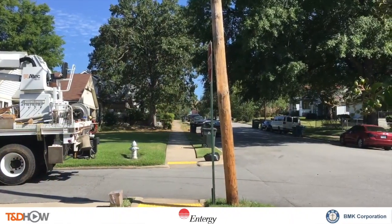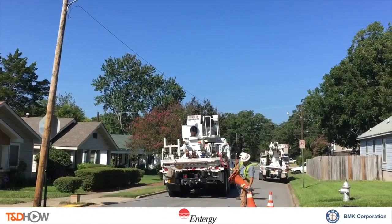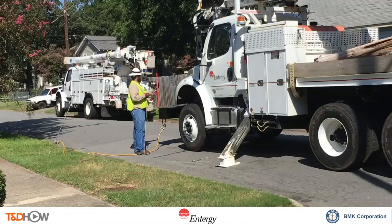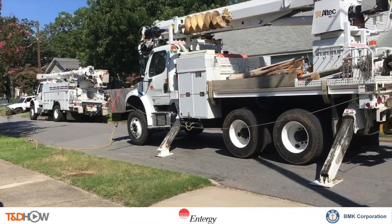A boom arm on the truck will be used to straighten this pole. Safety cones are put out, and additional safety measures include grounding the truck and placing a safety rope around it, creating a safety zone around the grounded truck.